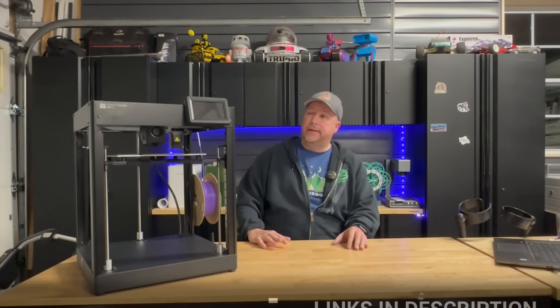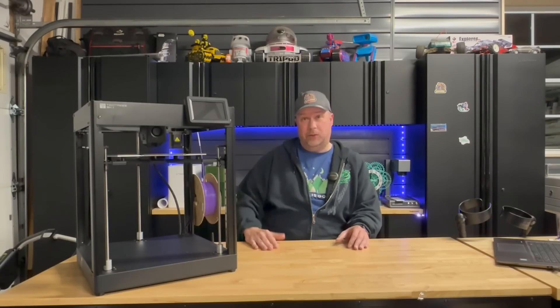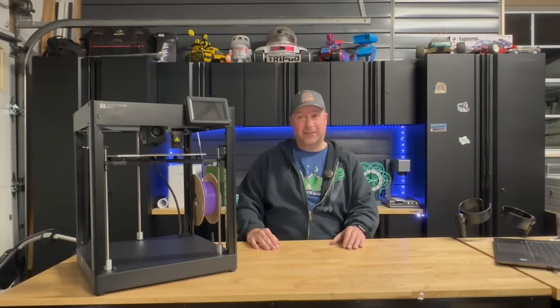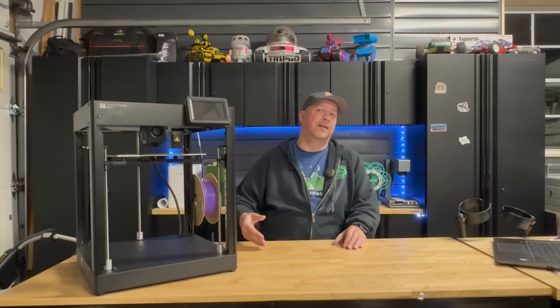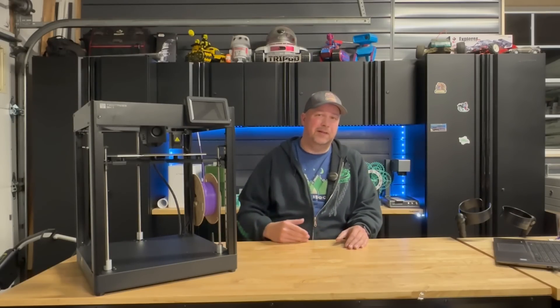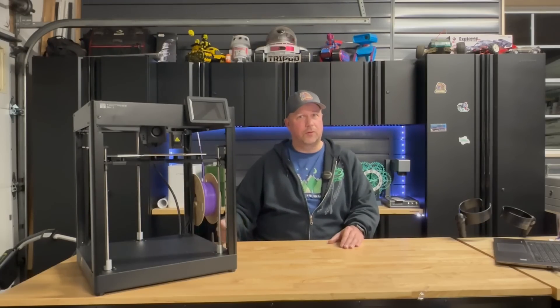It's a Core X-Y. I think I've seen you somewhere before — and maybe you have as well. That's because they are actually targeting the Creality K1 and the Bambu Labs P1P with this 3D printer. The spec sheet I got confirmed that — it's going after those two companies.